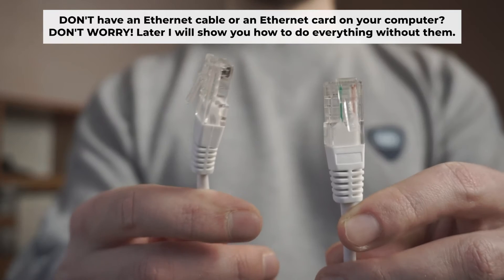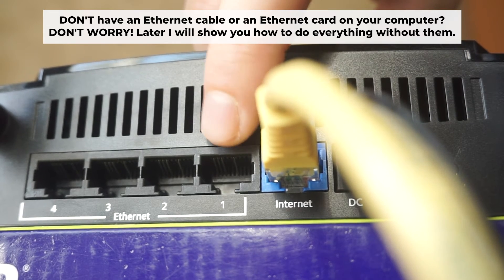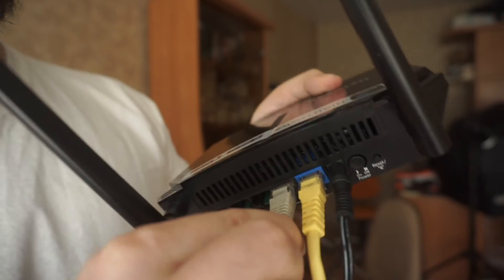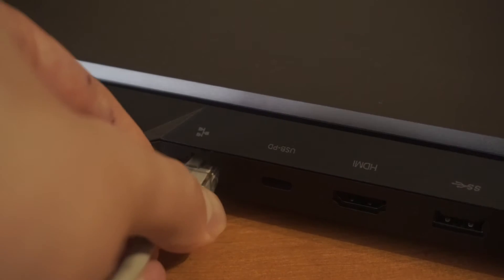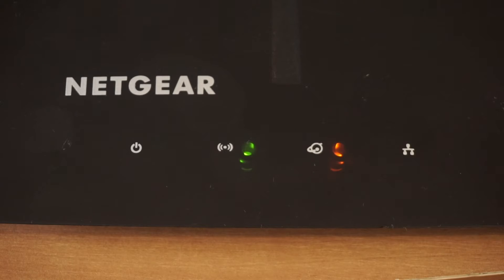The router will reboot and the settings will return to the factory defaults. Plug one end of the ethernet cable supplied with the router into a LAN port, and plug the other end into your computer's ethernet port. Please wait a few minutes for the connection. The router is now connected to your computer.